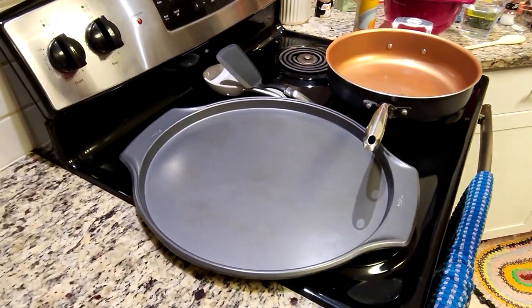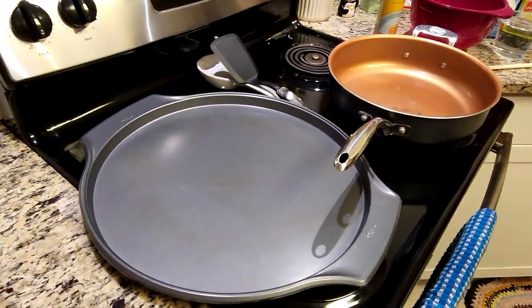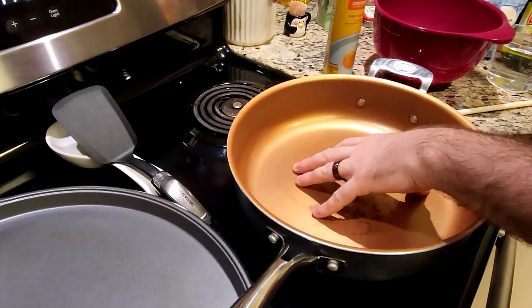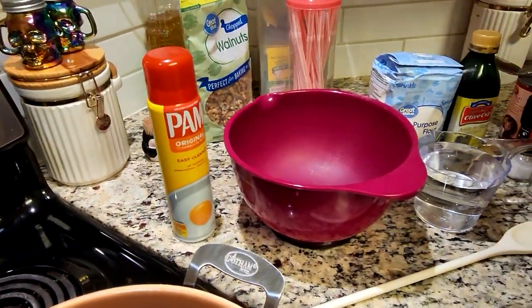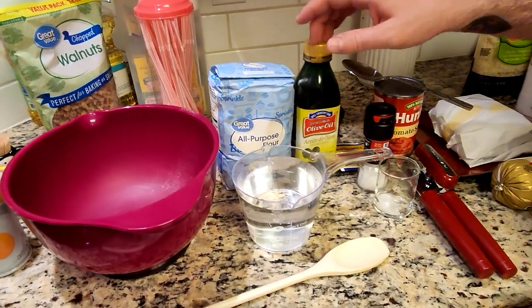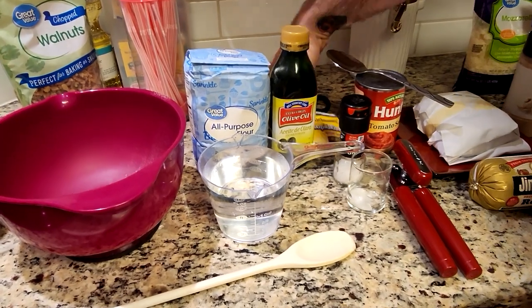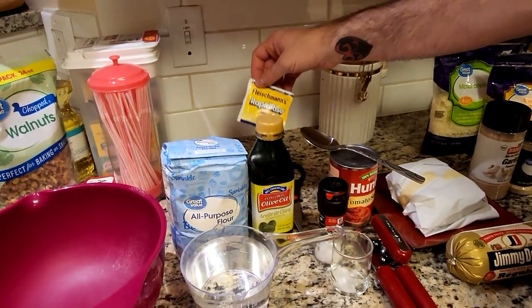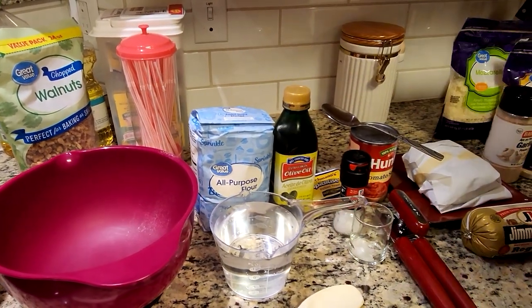I am using a 16-inch pizza pan — the size of a large pizza at your favorite pizza place. We have our skillet; you need something big enough to brown two pounds of meat in. We have our cooking spray. To make the dough, we have a bowl, flour, two cups of cold water, olive oil, sea salt, and our yeast — very important. I use instant yeast, fast-acting, because I don't like spending a lot of time making the dough.